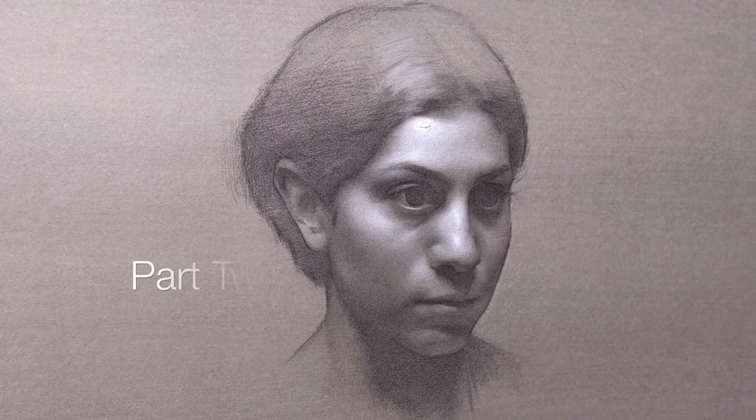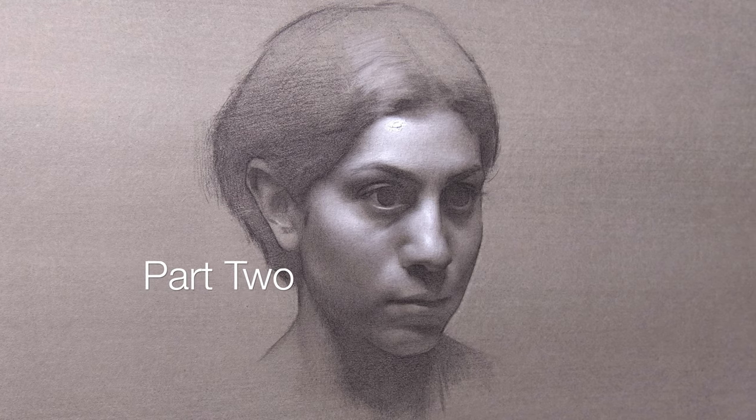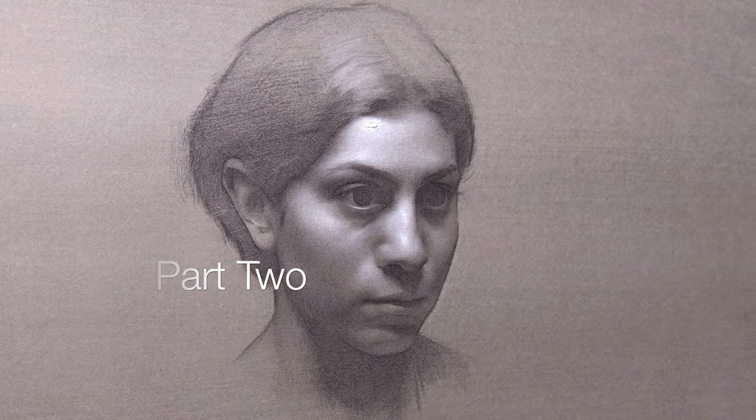The second phase of this drawing is really about building up the values into a place where the drawing will be prepared to be finished. It's very interesting and critical, and sometimes maybe misunderstood, what our responsibilities are in this moment of the drawing. We should have by this point a clear set of planes established, a good sense of accuracy, structure, and proportion — these things should be dialed into the drawing by now.